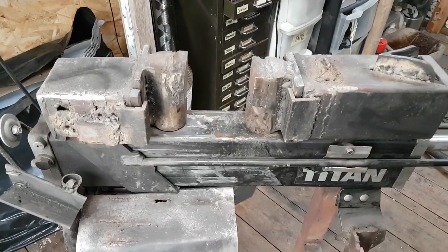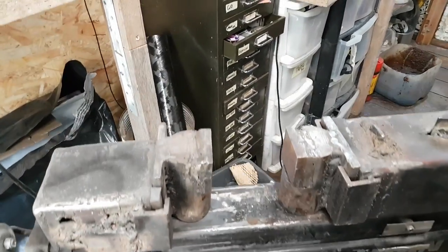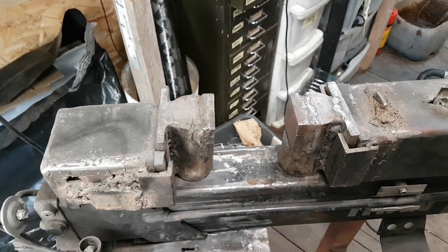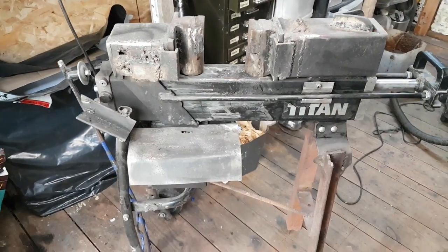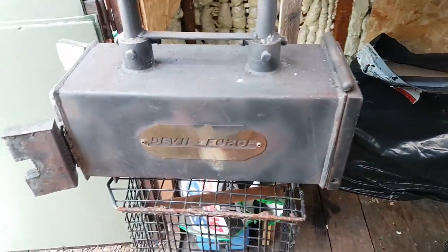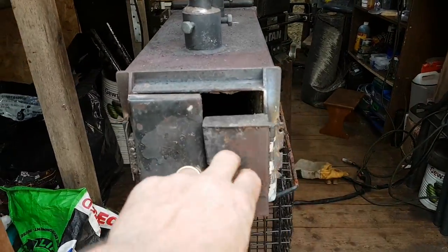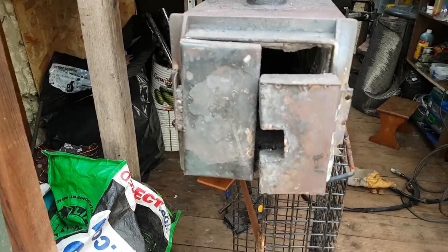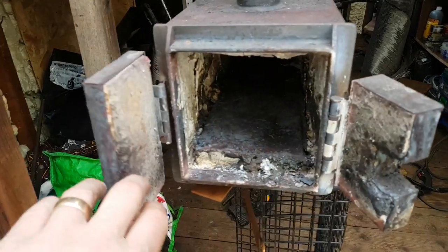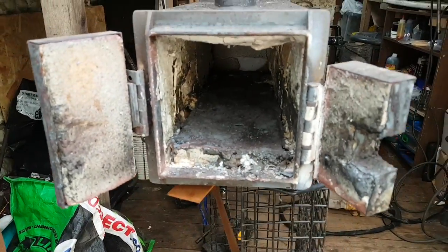For those of you that haven't seen it before, this is Frankenpress — a log splitter that I've converted to a press. You press your foot on the pedal and you have a four-ton log press. A lot of people said it's not powerful enough, but I've made bowies and everything out of this with Damascus, so it works really well. My forge is a double forge and I've made a couple of modifications — mainly I've put doors on so you can have your bar coming out but still look in. It saves a massive amount of gas and keeps the heat in really well, made from tin with fire brick inside.